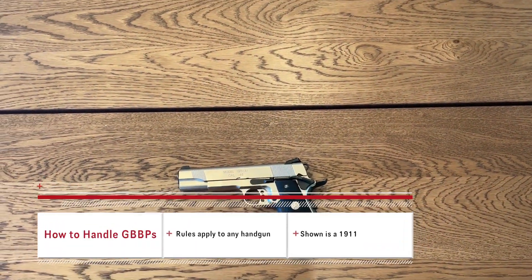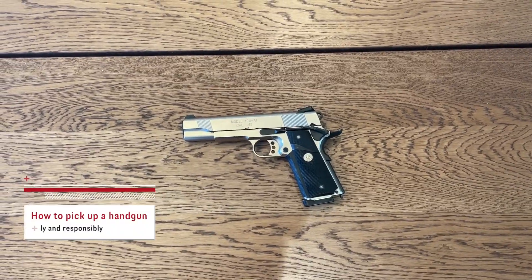Okay guys, today we're going to do something a little different. We're going to find out how to handle a gun safely.